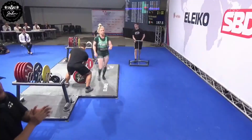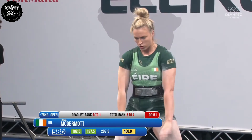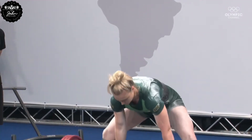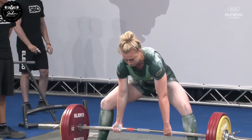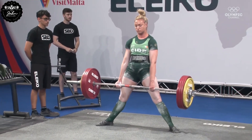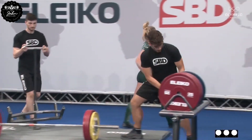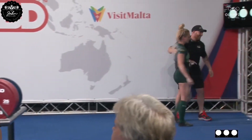That didn't look too different from her previous lift. Here's Emma McDermott — she's gone up another 10. She's certainly a deadlifter, been looking super snappy. And that is 207.5 kilos for Emma McDermott of Ireland — phenomenal.